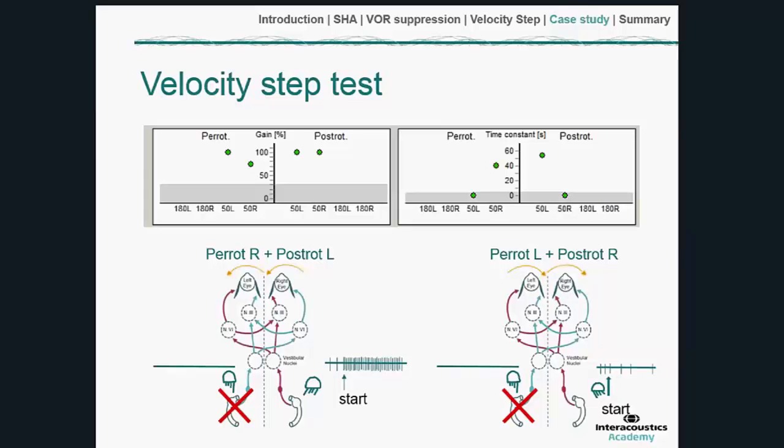This all fits with a left vestibular weakness that is uncompensated. The time constants for the right per-rotatory and left post-rotatory — the responses dominated by the right ear — are unusually long, around 40 to 50 seconds rather than the normal 12 to 15 seconds. This prolongation is caused by the spontaneous nystagmus extending the response.